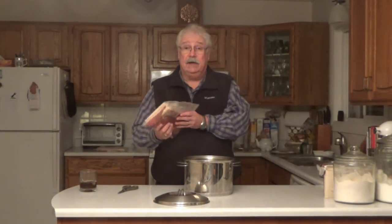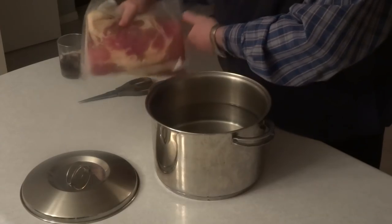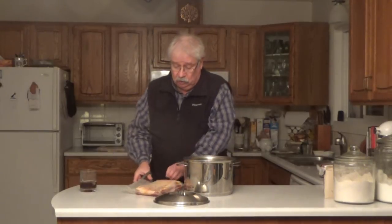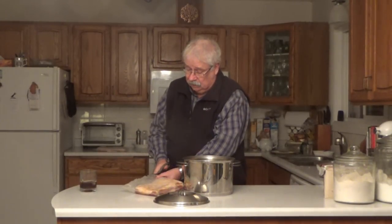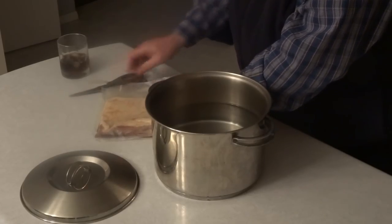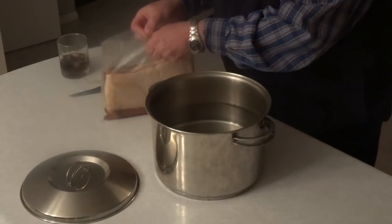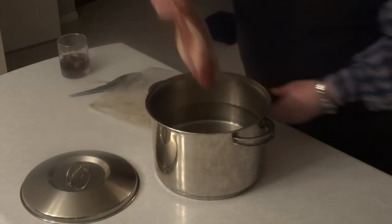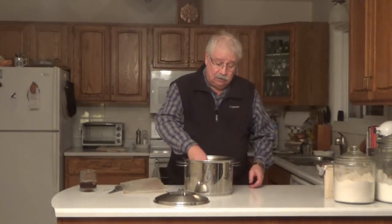My bacon has been curing in the bag with the curing rub on it for eight days. You'll see there's a little bit of liquid in the bag — there was more before, but a lot of it soaks back in. Now I want to soak this bacon in some cold water for an hour and I'm going to change the water once. When you use a dry rub, you get a layer of salt that tends to form on the surface of the pork and you just want to rinse that off.